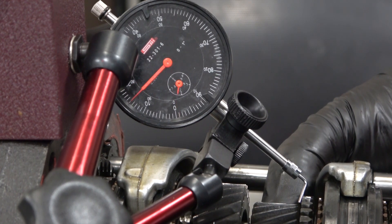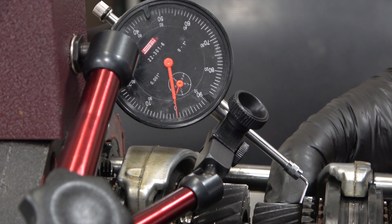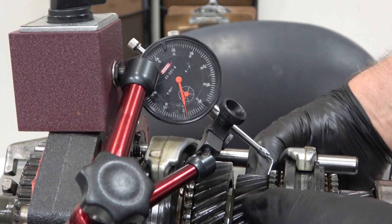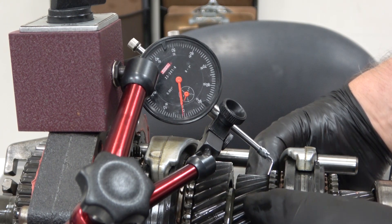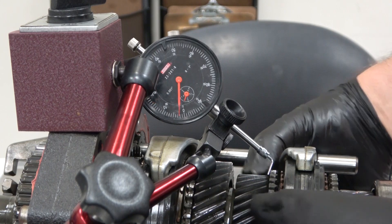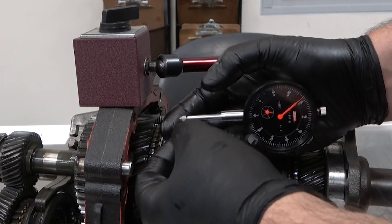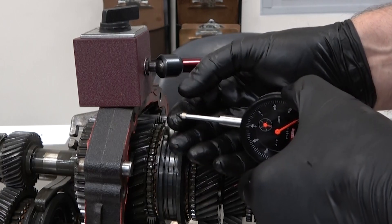I'm getting about 19, maybe 20 thousandths of an inch, and you can see it's moving on me a little bit. Note that simply rotating this a little bit, you can see the dial changing — so a slight amount of rotation is creating some inaccuracies. When you're done, make sure to take the special adapter tip off and put the original tip back on, and make sure it's tight so it doesn't come loose.